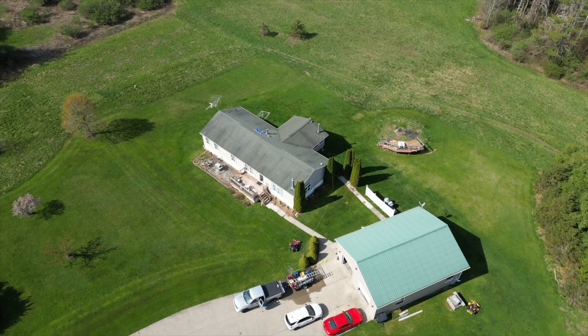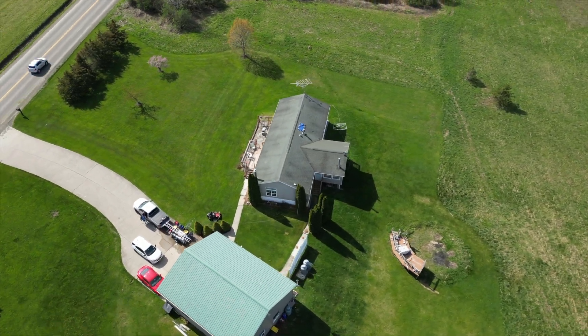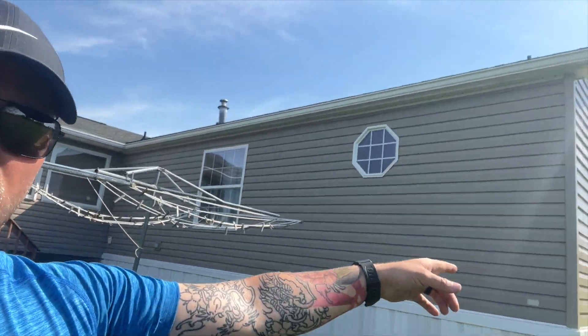Today we're out here in Barton, New York. We're gonna wash this house. It's a small house, about 1,800 square feet. We've got the hose pulled all the way around the house. We're on the far side, gonna work the back all the way back to the front, hit the front side and be done. It's just a house wash today, should only take about two hours at the most.